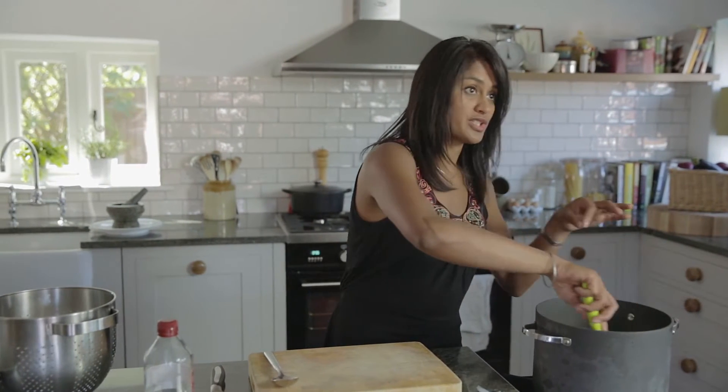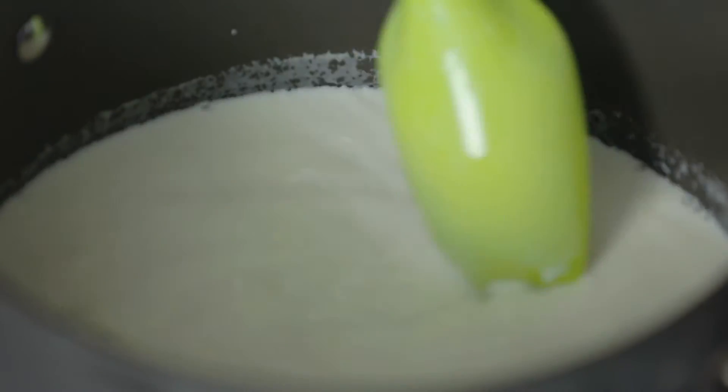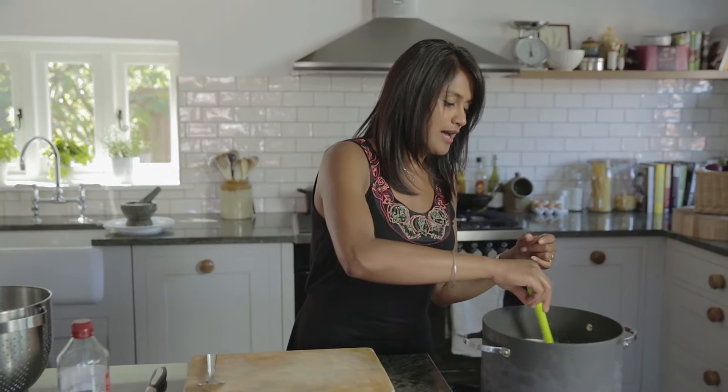Keep an eye on your milk because you don't want it to boil over — it's one of those things where you sit there and watch it for ages, nothing happens, and all of a sudden it will boil over. Make sure you give it a stir every now and again as well, because you don't want the milk to catch on the bottom of the pan.